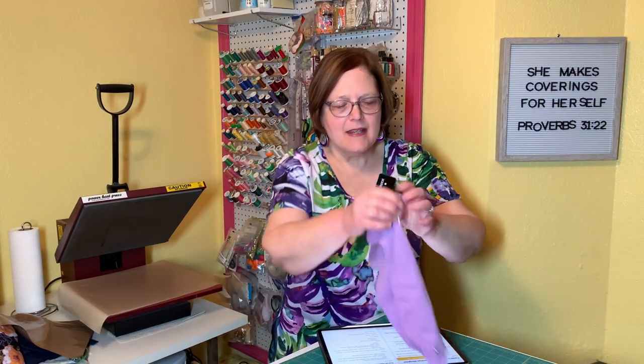You can apply iron-on vinyl to a lot of things. A lot of people think you can only do it on cloth, but you can do it on wood and leather and many other things. Of course the most popular use is on t-shirts. I'm going to show you today the process of making this t-shirt for a little three-year-old girl and this one as a future baby gift.